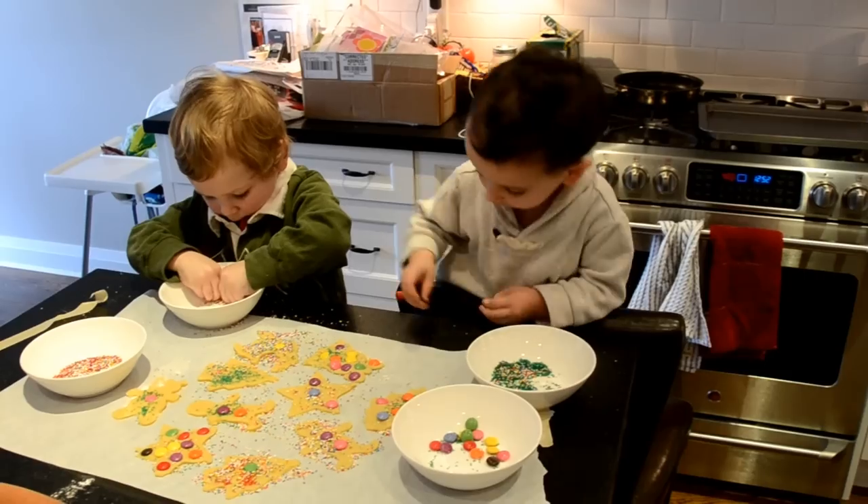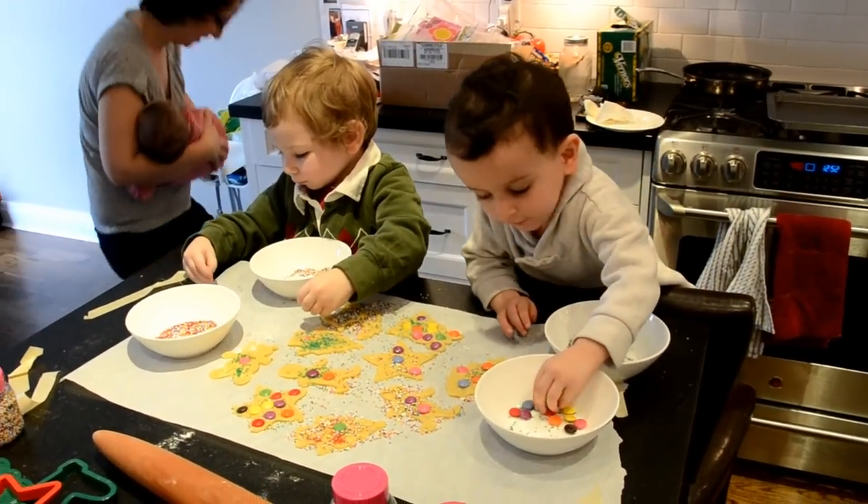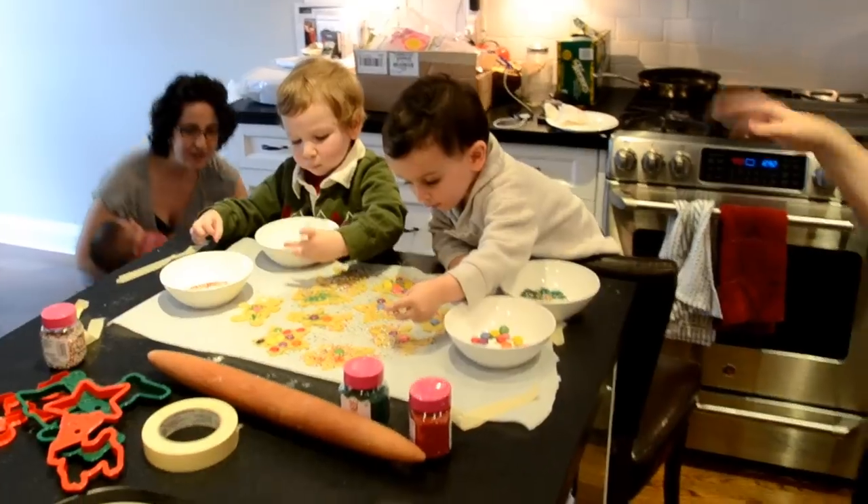Such good decorating, boys. How many should we make? I'll get that one. It's okay. You know, there's time on the floor.